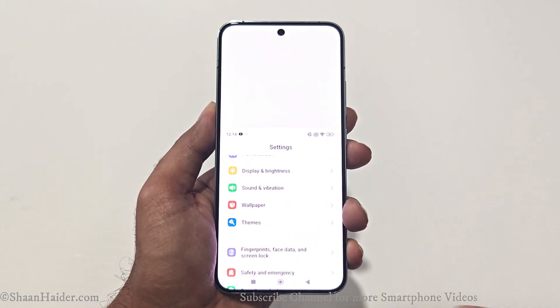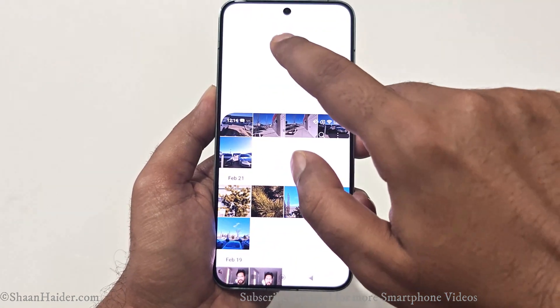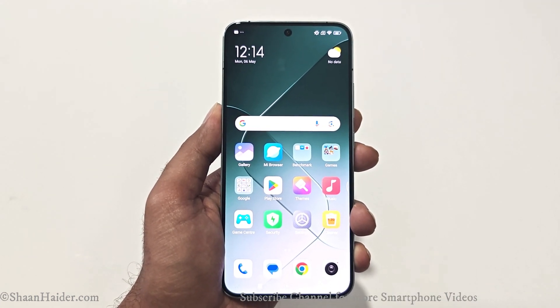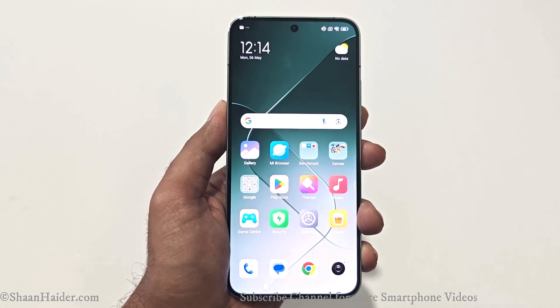It works on nearly every screen. You can see that I can use the Settings in the one-handed mode, I can use the Gallery as well in the one-handed mode. To get out of it, just tap on this empty space and you will be out of the one-handed mode.